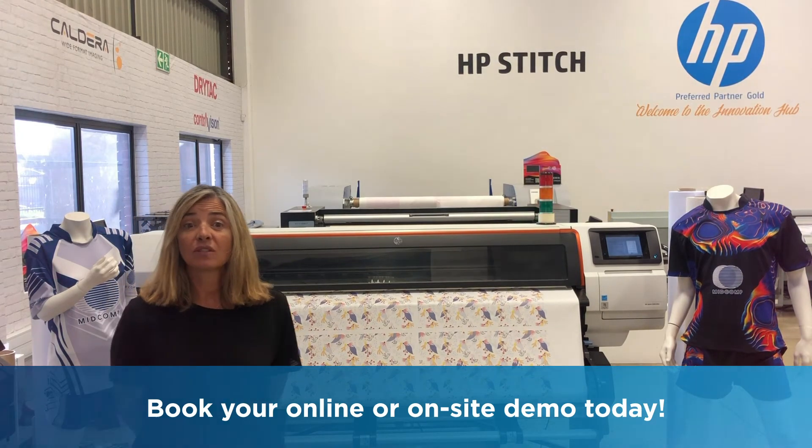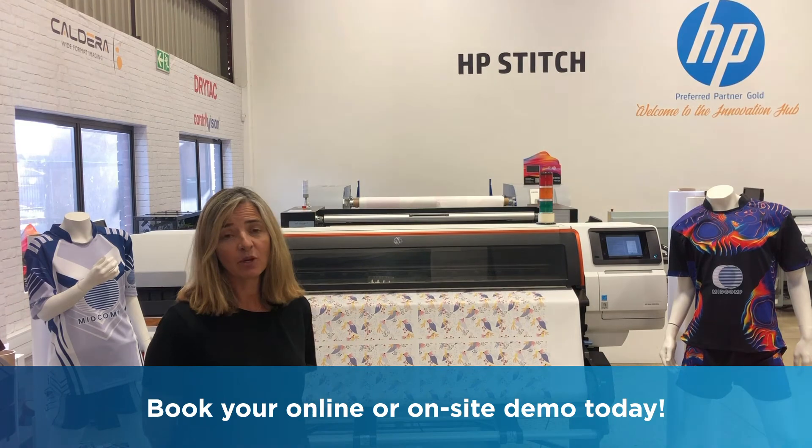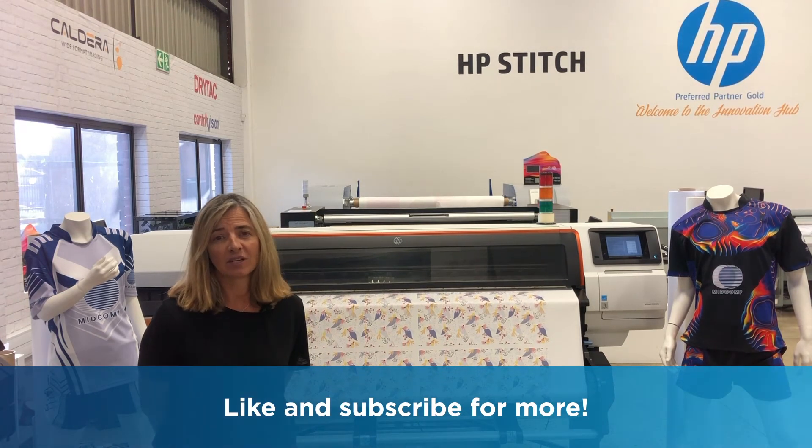If you would like to attend an online demo or come in for a personal demo, please contact us at MidCom. Thanks.